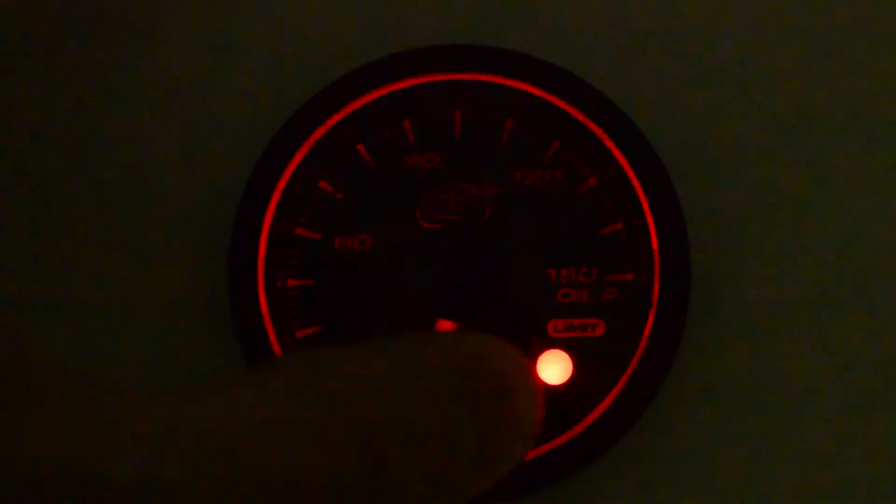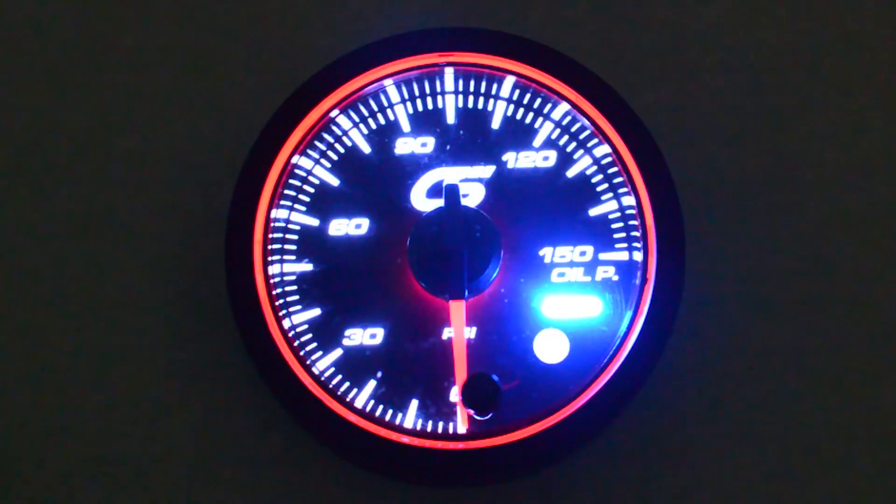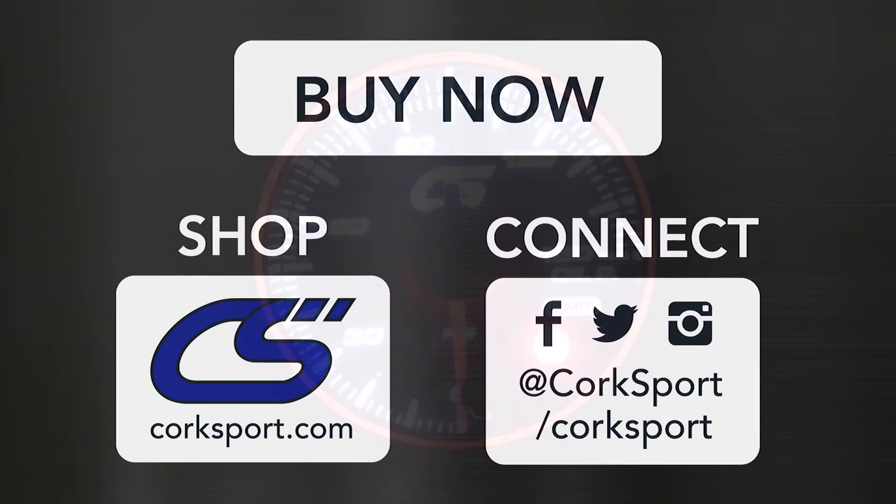To turn off the audible warning with the gauges, what we need to do is hold down the button and power the gauges on. And there it is — no more warning beeping. It still shows the warning lights flashing, but just not the noise. That's all there is. Thank you.